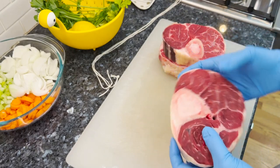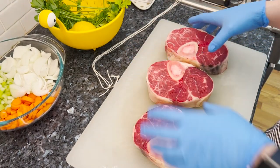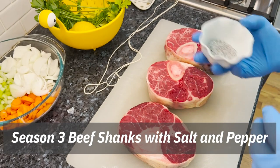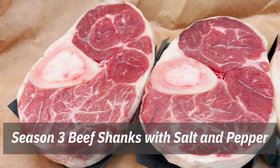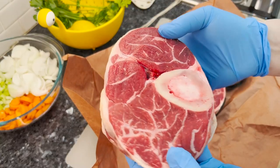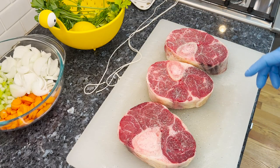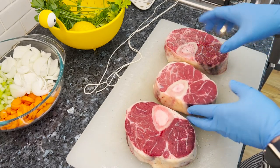Beef shanks — this is our dinner tonight. Three servings, bunch of salt and pepper. We're lucky enough to have a great local small butcher shop that does local meat. That's where we get our bones to make bone broth from, which we're going to use in this dish. That's where we got these beautiful shanks from — nice and fresh.